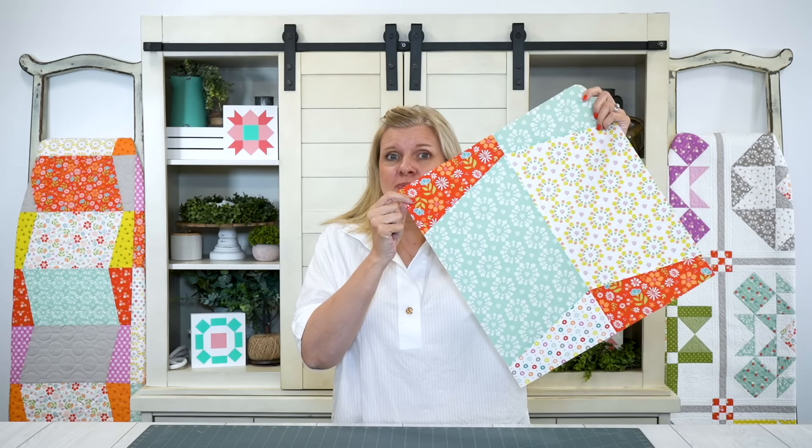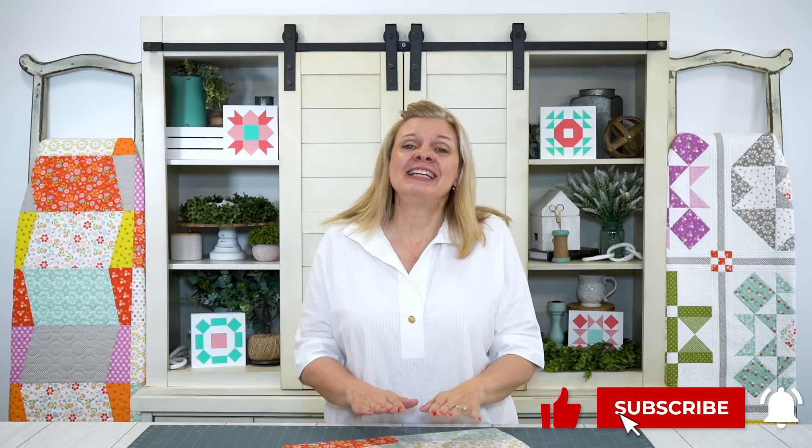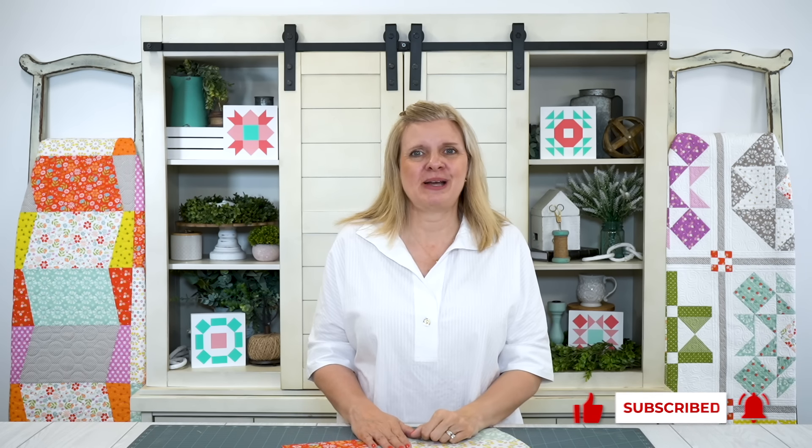Here's your Mad Dash block. If you like fun, fat quarter easy quilts, you can also check out our Slice and Dice quilt — very similar. And if you like these videos, make sure to subscribe, and I'll see you next time.